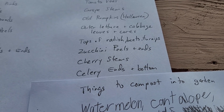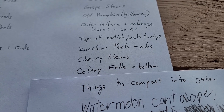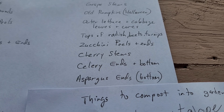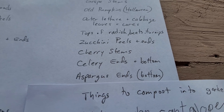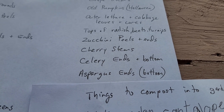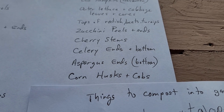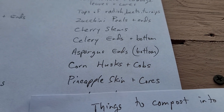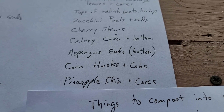The celery bottom and ends — a lot of times people cut the tops off so they're fresh, but the bottom part you don't eat is good for compost too. Asparagus ends at the bottom that people cut off — that way you have the more green part of your asparagus, but all the bottoms can go in the compost. Corn husks and corn cobs after you eat your sweet corn can go in the bin. Pineapple skin and cores are great for the compost bin.